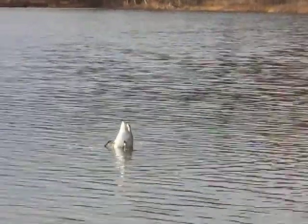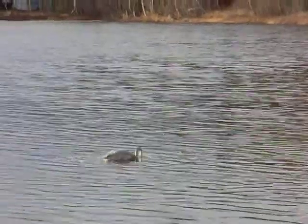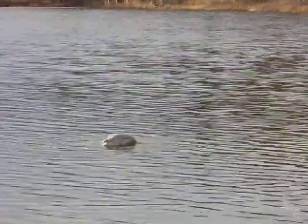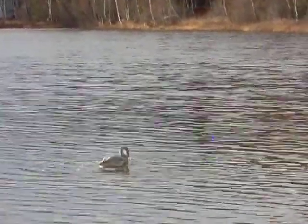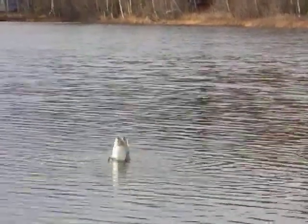It's unusual to see one by itself. It's usually in pairs or with an adult. And it's making little plaintive noises as it cruises around the lake. It flies very gracefully, too.